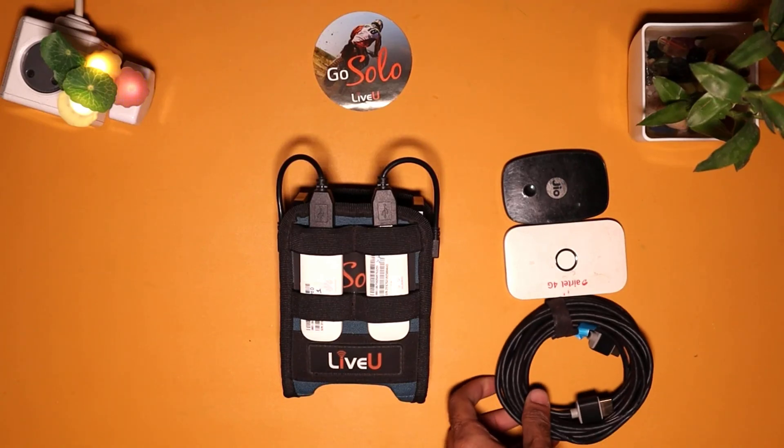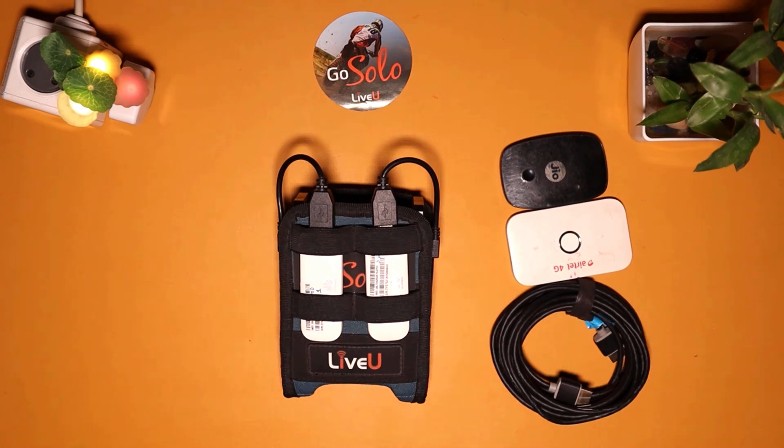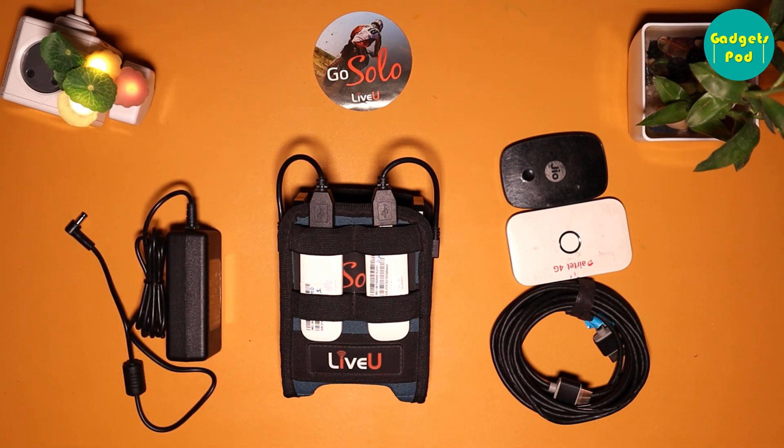Cables: you'll need an HDMI or SDI cable to connect the camera to the LiveU Solo encoder. You may also need Ethernet cables or other cables depending on your internet connectivity options. Power Supply: the LiveU Solo encoder requires power, so you'll need to connect it to a power source if the internal battery goes low.